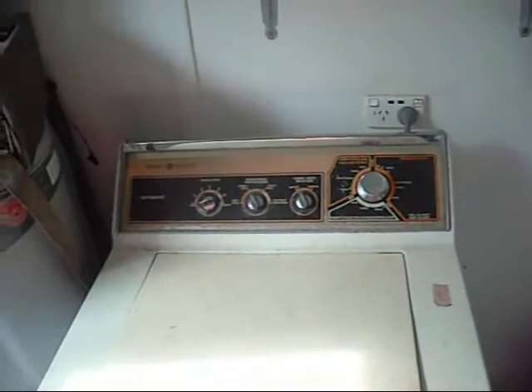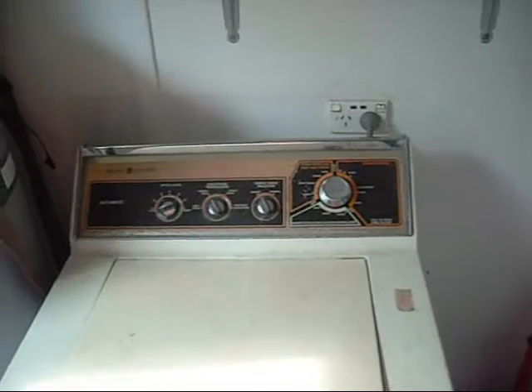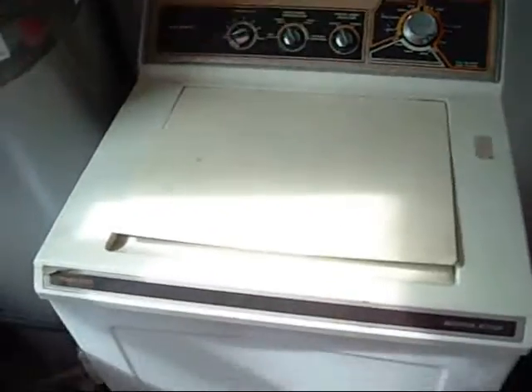Next we'll look at something fairly modern, which is also a piece of crap if you ask me, but it's a washing machine — they all look the same to me anyway. This is the very modern one; it's the Fischer & Paykel Smart Drive 701 with a replacement agitator.